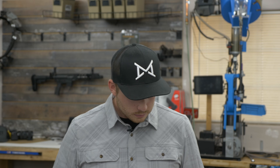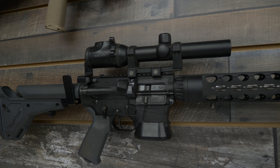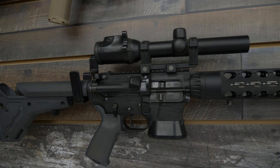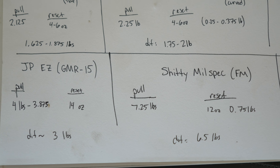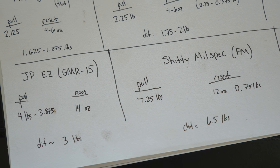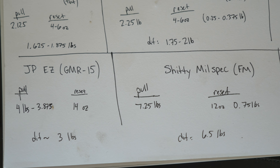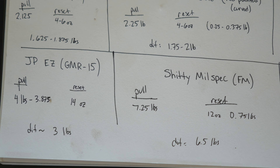The JP Easy Trigger — I think that's the one that comes pre-installed in the JP GMR15 Ready Rifle. I was a little surprised at how heavy it was, but maybe that's because it is a Ready Rifle, not a tuned competition gun. You can probably tune that yourself and put a JP Reduced Power Trigger kit in there. This one was pulling at about four pounds or a little less than four pounds, and the reset was relatively strong — same as the ECLs at 14 ounces, not as strong as the EDT. So that gives us a difference of about three pounds. That trigger is awesome too — it probably has similar travel distance to the AR Gold, like it hardly moves at all back and forth, so you can shoot that one really fast once you get accustomed to it.